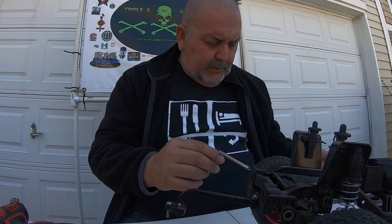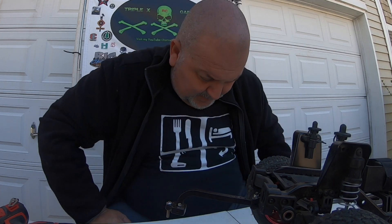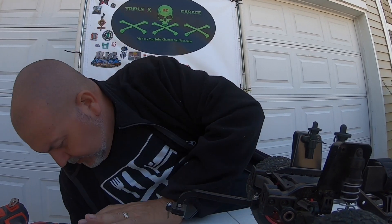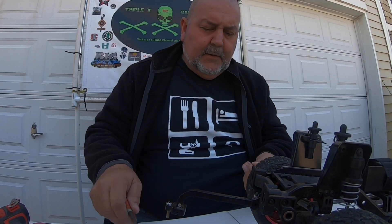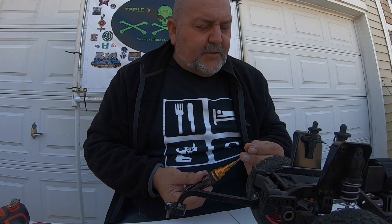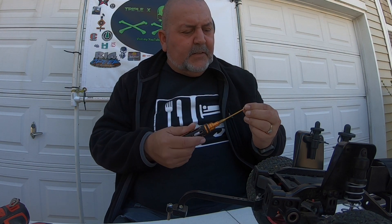I think that was one of my set screws — yep, it was my set screw and it's laying right here. Luckily it didn't go anywhere, cause that would be a pain to find. They call it a set screw — technically a grub screw. Basically it's a grub screw.